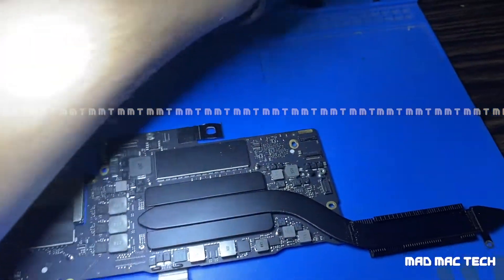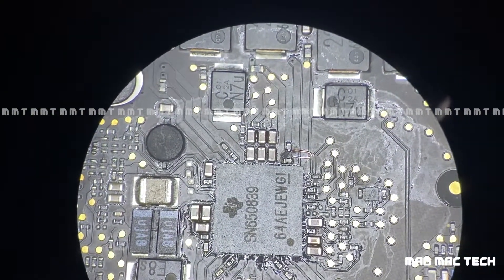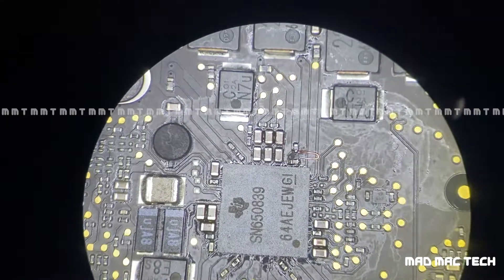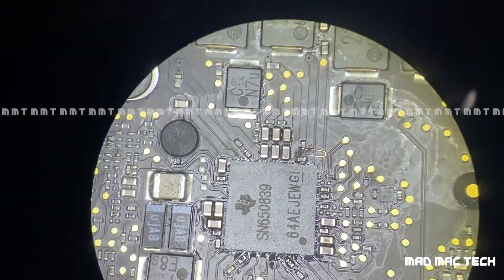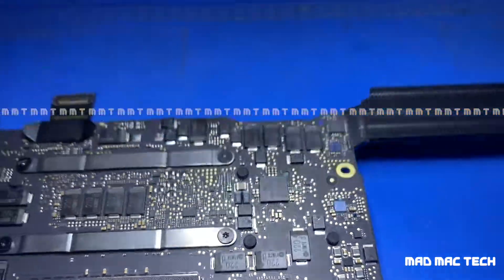I'm going to cover this wire with a green UV mask and clean the flux residue with alcohol. Once the cleaning is done, I'll cover it with the green UV mask and resume the video. You can see the green UV coating right above the PMIC — I'll show you under the microscope.